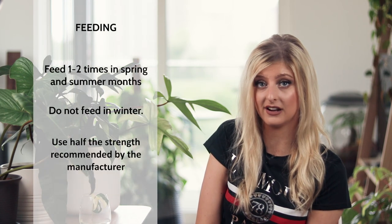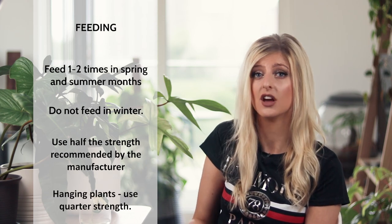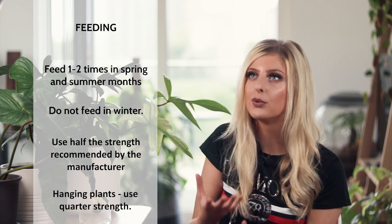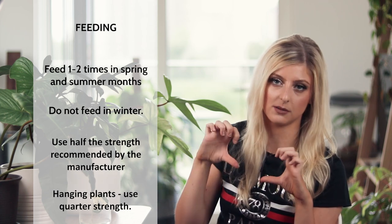A quick note on hanging philodendron specifically: if I fertilize my hanging philodendron, the plant will get a good growth spurt but it will actually grow a lot of small leaves — the leaves just aren't as big as they would usually be. So what I actually recommend for hanging philodendron is to go down to a quarter of the strength rather than half, just to give the plant a little boost but not promote loads of tiny little leaves, because we want the biggest leaves possible.